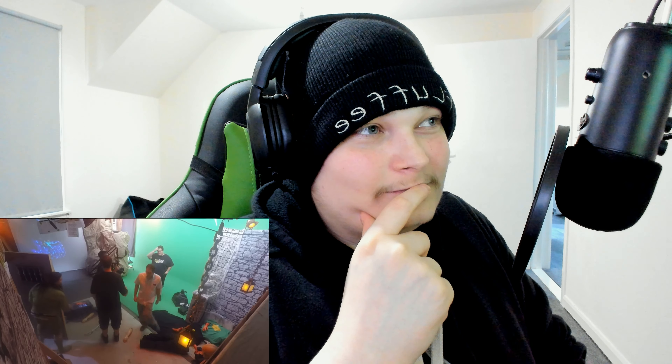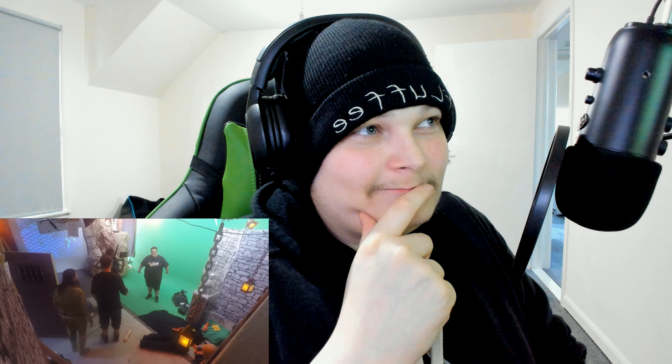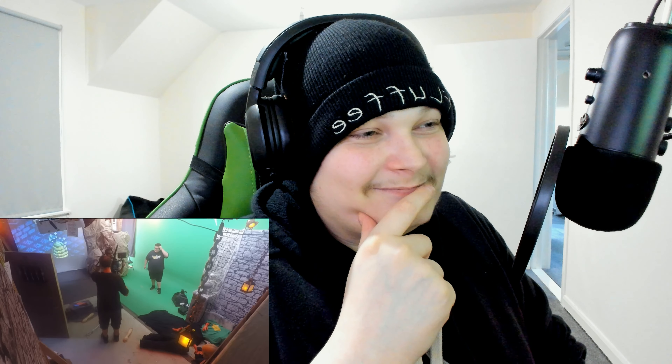That was beautiful. That was solid. The crew confirms it was the best take of the day. James agrees, then takes a moment to check things before they break down the set.